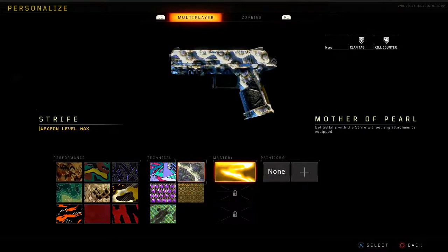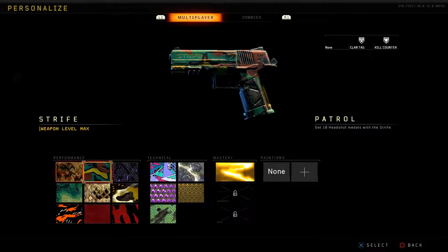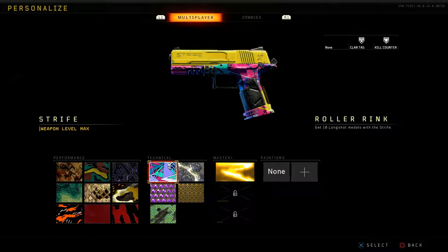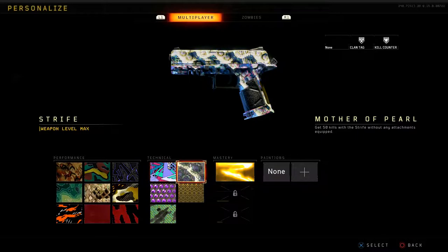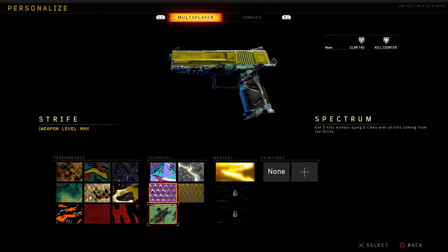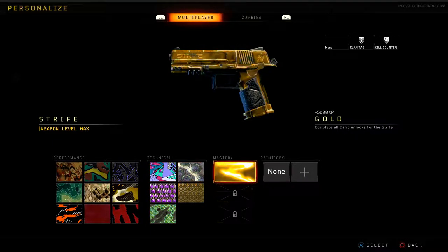For the pistol, here are the camos: Hunt, Patrol, Panther, Monsoon, Agitator, Urd, Bangle, Massacre, Red Tiger, Roller Rink — it looks amazing on everything — Mother of Pearl, Penthouse, Purple Hex, Spectrum, and gold of course.